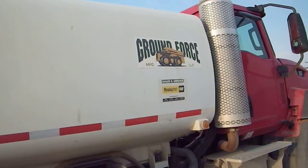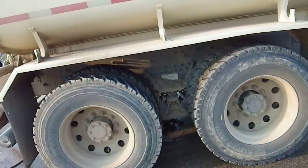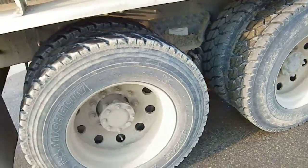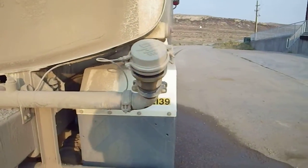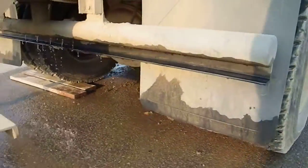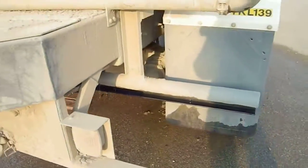It's a Ground Force water tank, probably around 3,500 gallons. It's got two independent rear spray nozzles and a drop bar. The valve doesn't close all the way on that one.